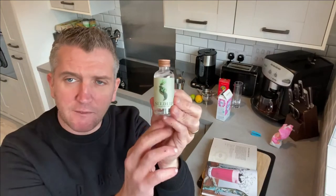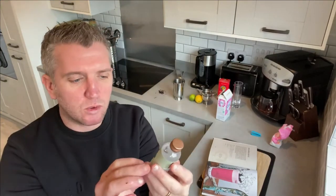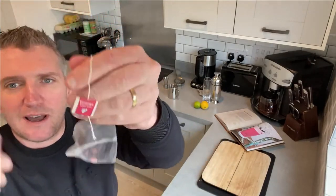We're going to use the Seedlip, which is an absolute fantastic spirit with botanicals — 60ml. We also need some hibiscus tea. This range is really good; you can buy it from Amazon, as linked in the description below, or you can get it from Tea Pigs.